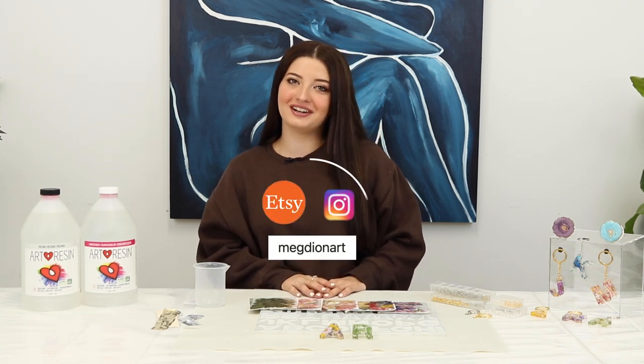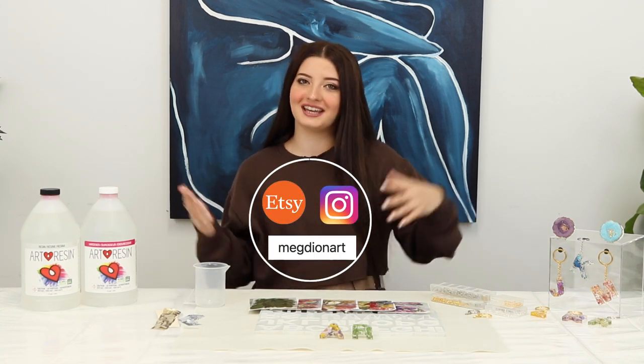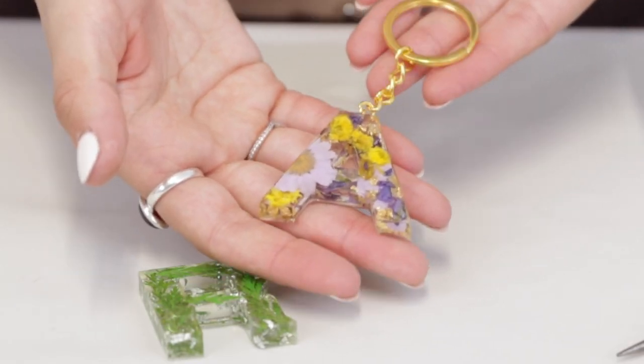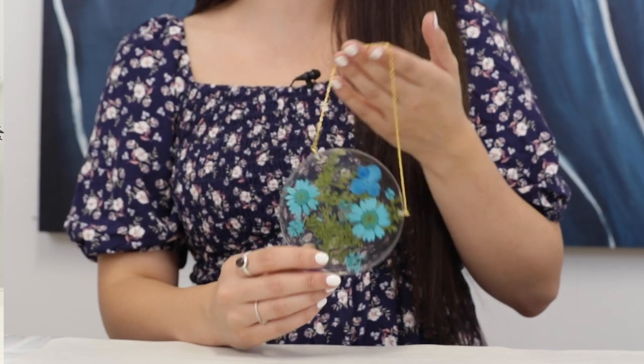Hi, I'm Meg from Meg Dion Art. I'm here at Art Resin headquarters today. I'm a resin artist who makes geode phone grips, letter keychains, and floral wall hangings. Today I'm going to show you how to make letter keychains, so let's get into it.